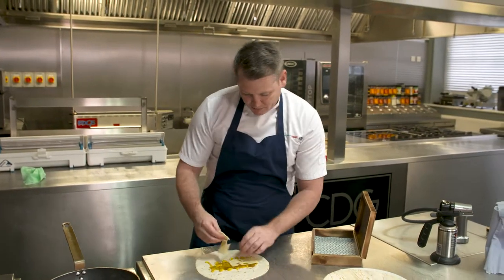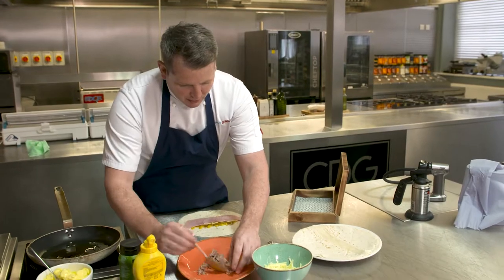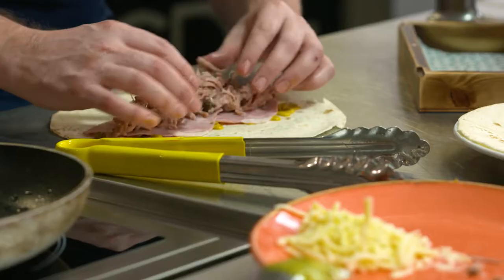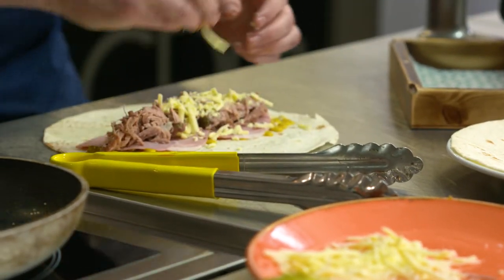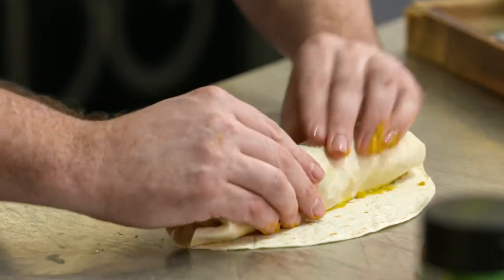Swiss cheese, our Emmental. We've got a dry cured ham and then we're going to top this with a pulled, slow cooked collar of pork, and then to bind it all together we just use a combination of cheddar and Wensleydale in there as well. Roll it really tightly to try and get that cigar look.